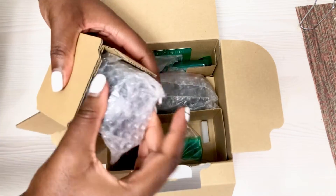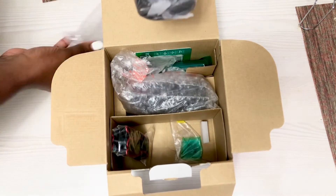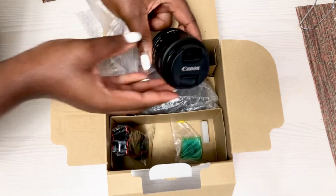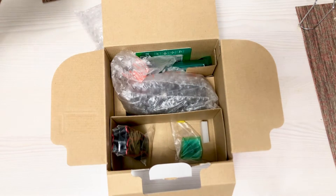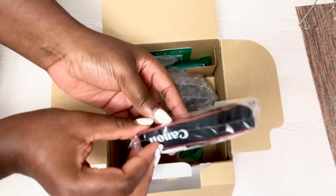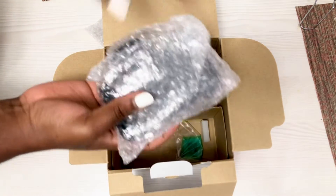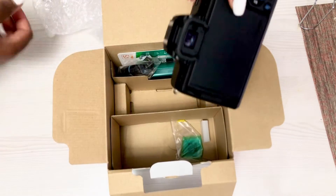Okay, so we have the lens — this is the lens. And this is a camera holder. And here we go, the main one: our camera.